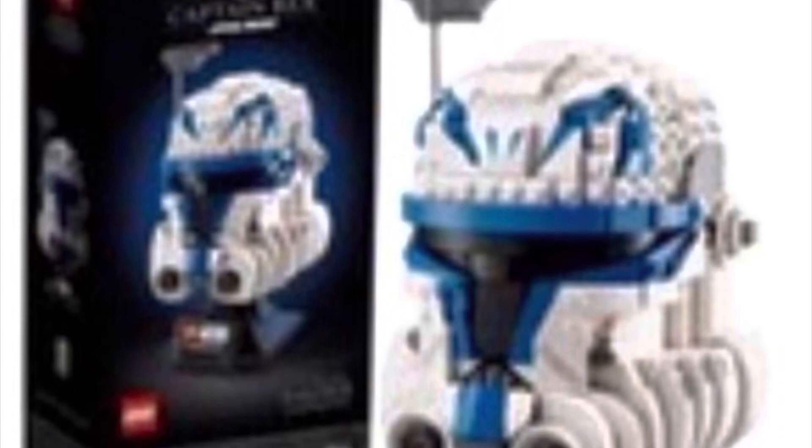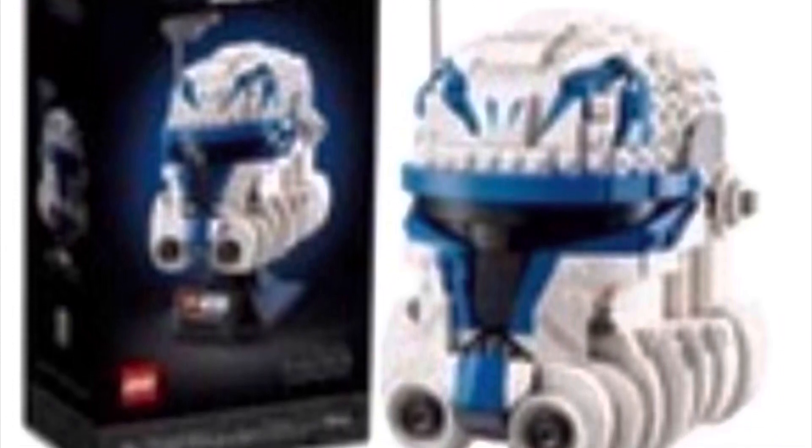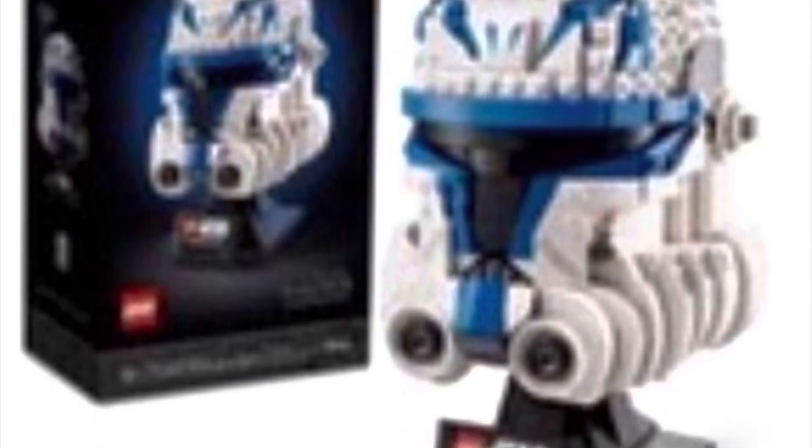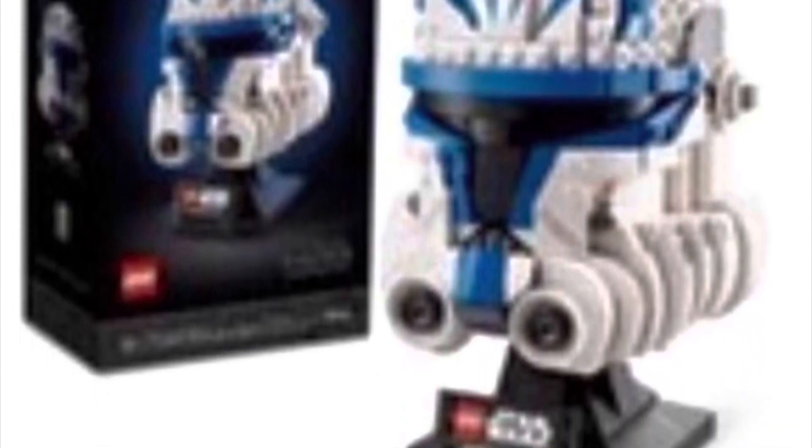What's up brick dudes and brickettes! Brickman USA back here with another LEGO leak video. Hot off the presses on Instagram from Dedunked, Promo Bricks, and Republic Bricks, we have 75349, the LEGO Captain Rex Phase 2 helmet bust.